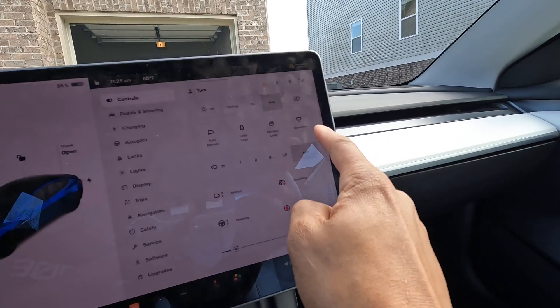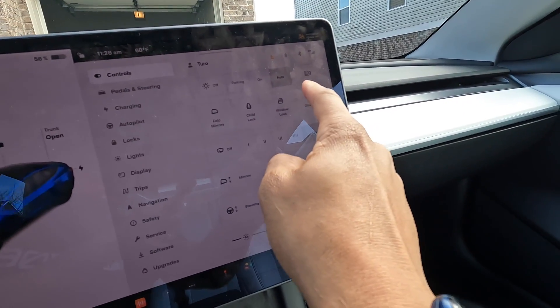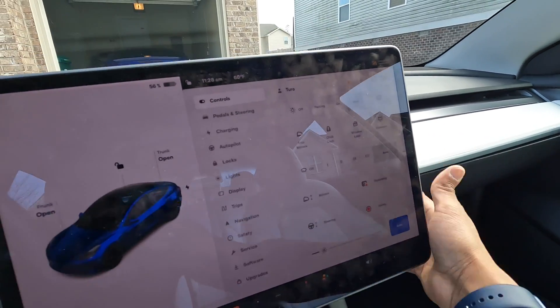Also, if you need to open the glove box, you just hit that button right there and it opens the glove box.